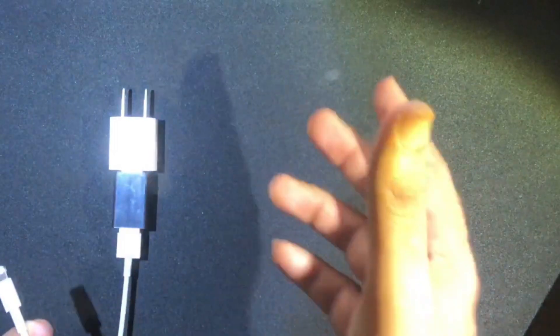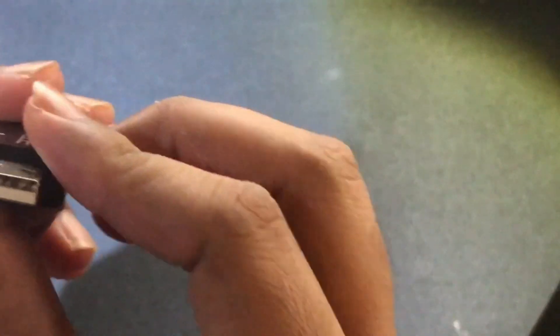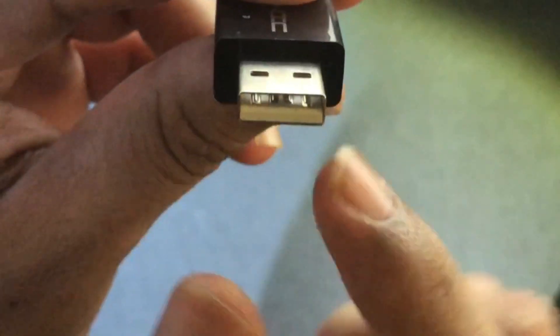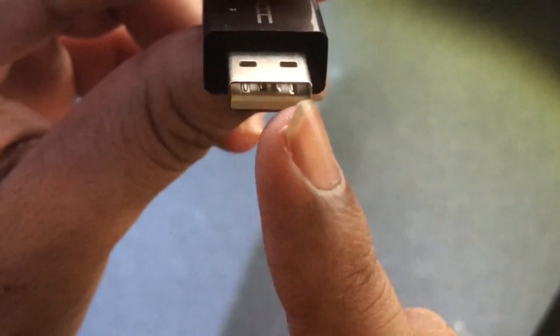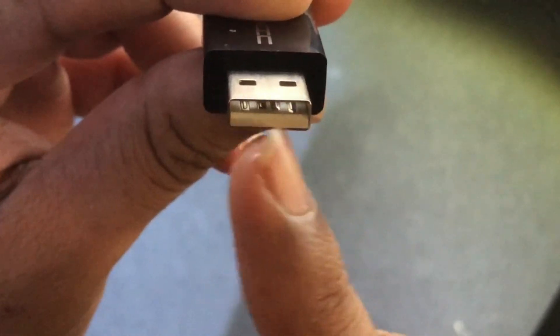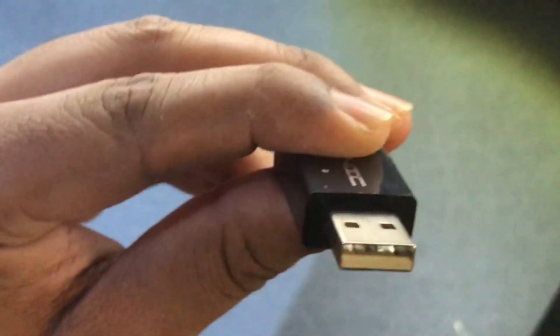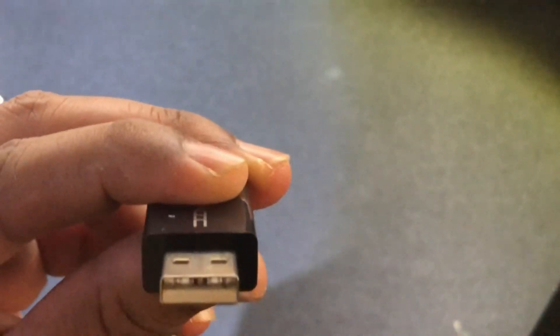How does it do this? It's not magic. Closer examining the pins, I see that there are only two pins on my data blocker — on my left-hand side and right-hand side. Then looking at my phone's USB, I see four pins. Let's take a look at the pin diagrams to see how this device actually works.